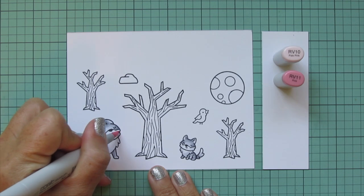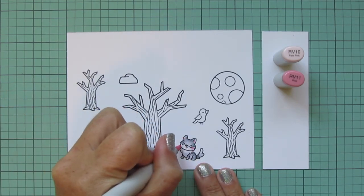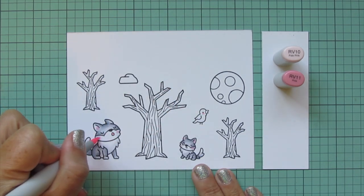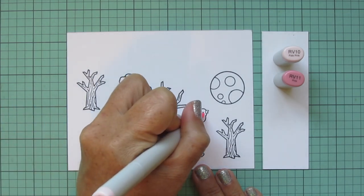This next step is completely optional, but I always like to give my critters some rosy cheeks — I think it just makes them look extra cute and cheerful. I'm using RV10 and RV11 for that. I also colored in the insides of their ears and the open mouth of the wolf that is howling.